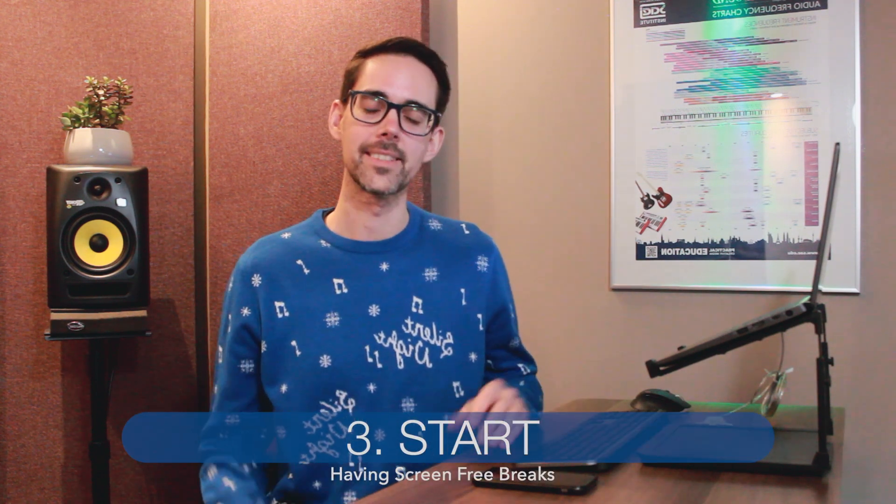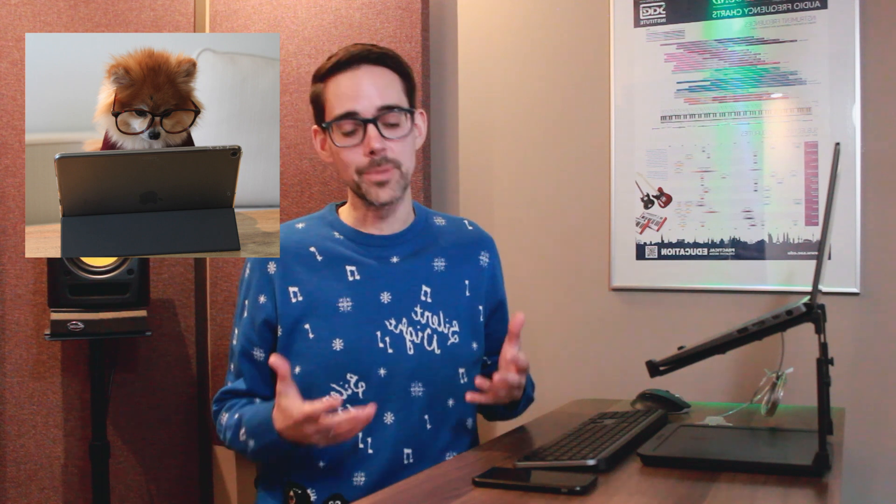Step two is Start. Start having screen-free breaks. Most Zoom sessions will have some kind of comfort breaks or even a lunch break. With such a screen-intensive day, try to resist the urge to jump straight onto your phone or straight onto your computer. Delay your gratification — make yourself a promise that after this session, you're going to spend 60 minutes of uninterrupted scrolling, either on your phone, checking emails, or social media. Hopefully that promise will get you through the session.